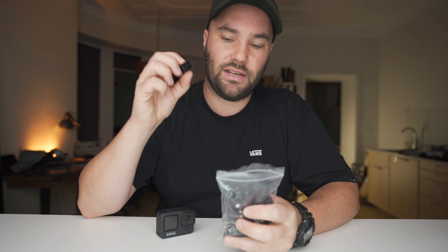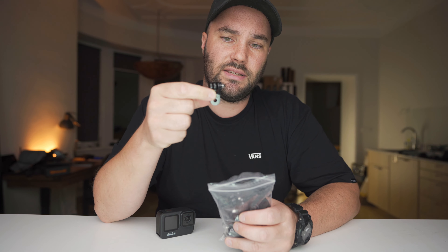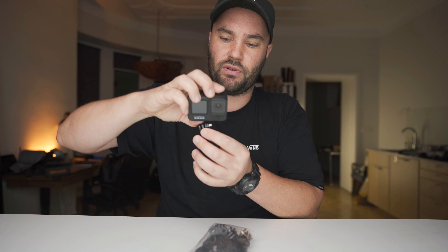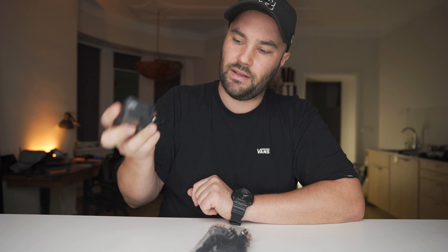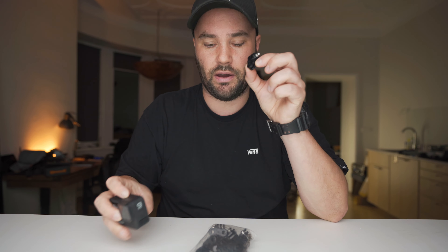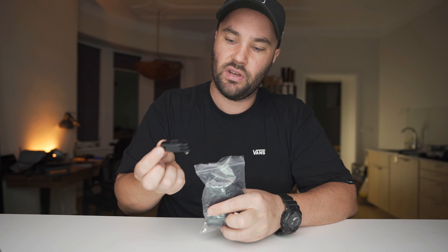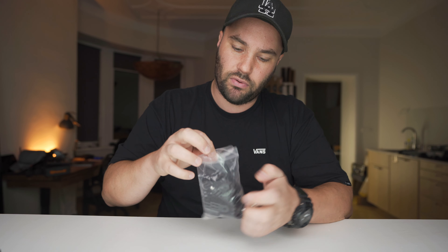Getting back to these extensions — extensions are really useful. You have one like this which is a 90-degree one, so if you're mounting your GoPro straight and you want to have it mounted to the side, you can easily do that with one of these. And I have a whole bag of straight extensions. These things come in really handy. You can get the official GoPro or you can buy them off Amazon — I'm sure they're pretty similar.